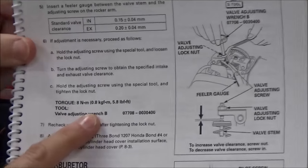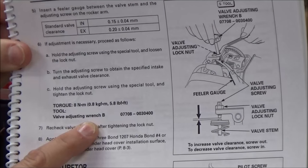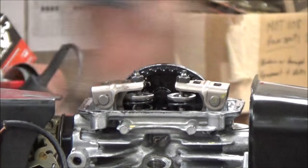Look how small that is — 5.8 pounds. So our torque wrenches don't go that small in foot-pounds. So we're going to go ahead and multiply that by 12.